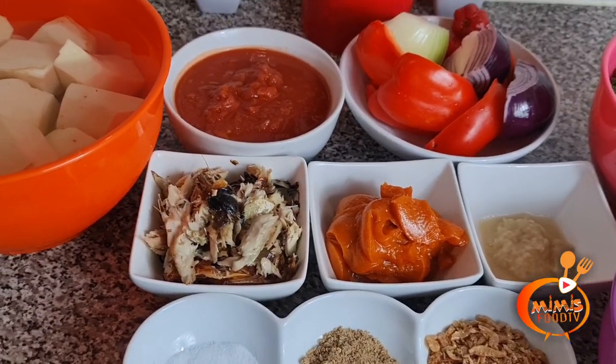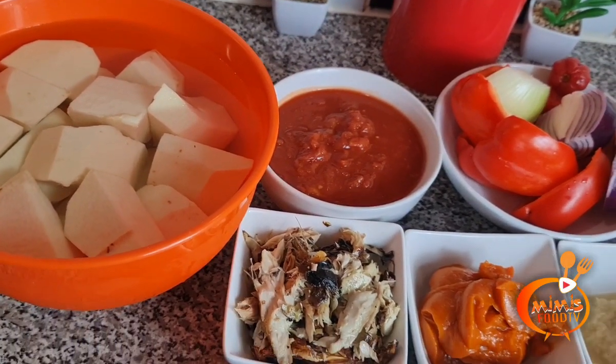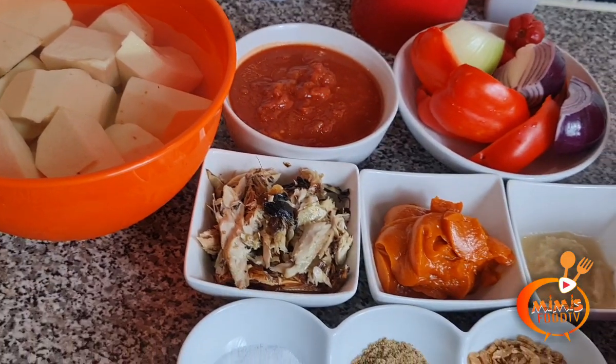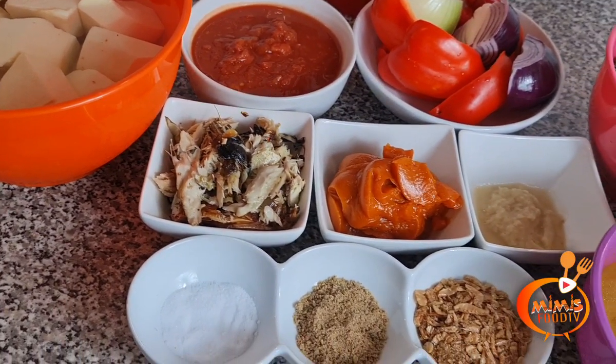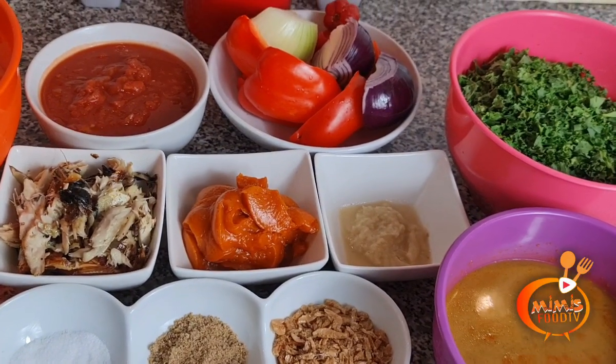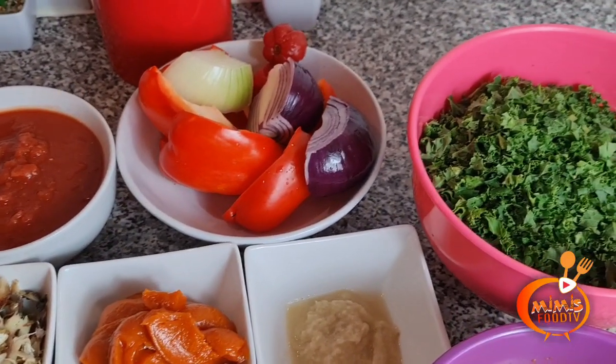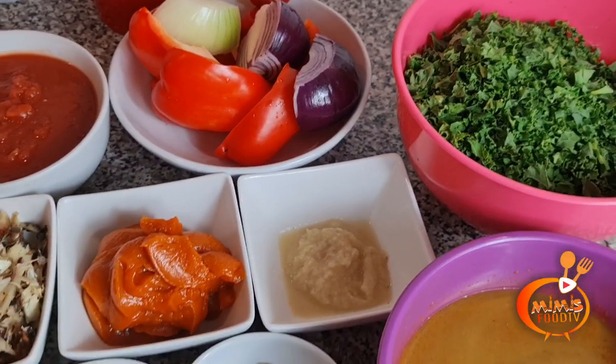The ingredients I'm going to be needing today are: a tuber of yam, grilled mackerel, crayfish, chopped tomatoes, onion, seasoning, palm oil, scotch bonnet pepper, kale vegetable, garlic and ginger paste, some sweet pepper, and lastly chicken stock.